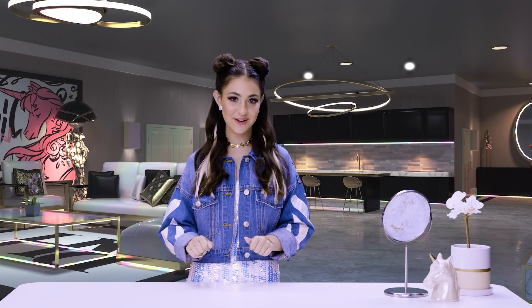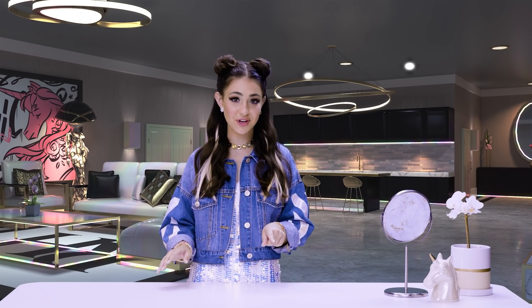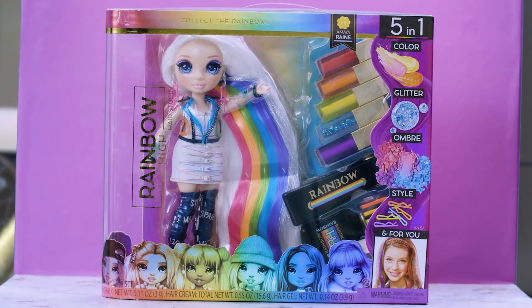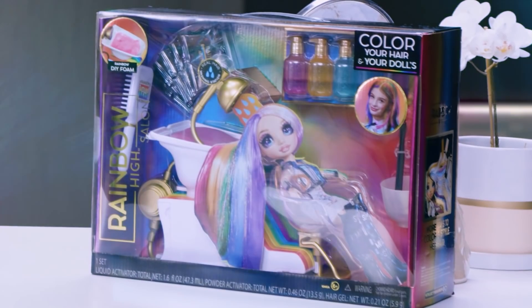Congrats! If you're lucky enough to be watching this video, then you're a part of Rainbow High's inner circle. Today, I'm going to give you your exclusive look on the hottest trend right now, rainbow hair. I'm using my free period today to color my hair with Amaya Rain's hair studio and salon.